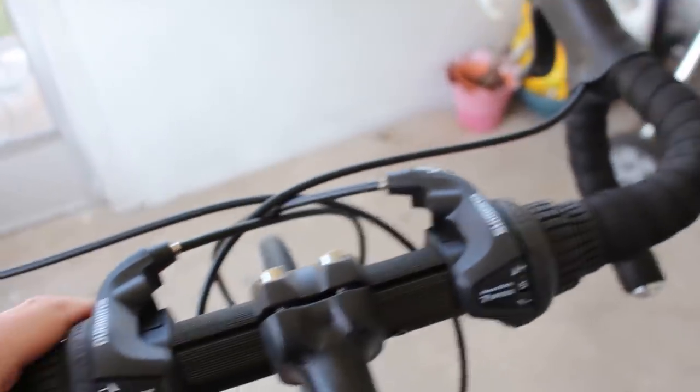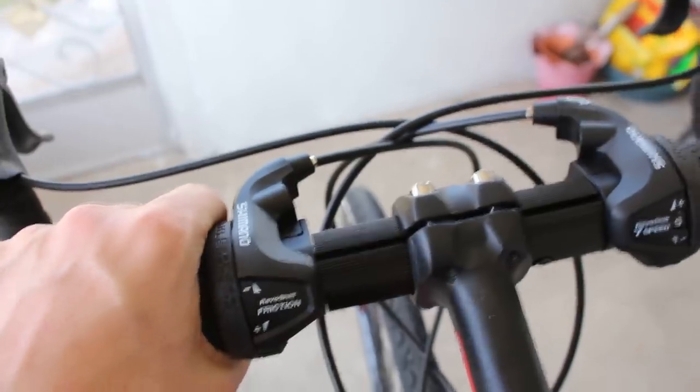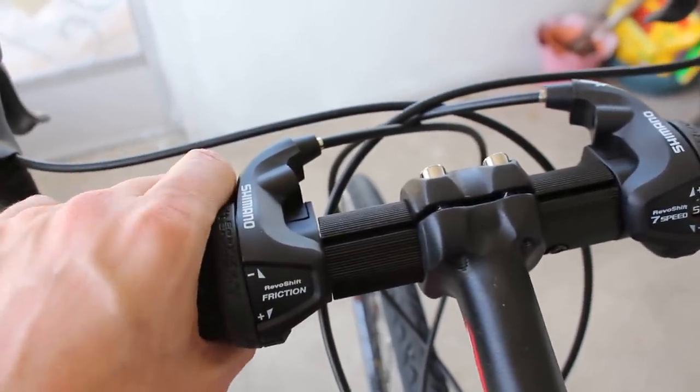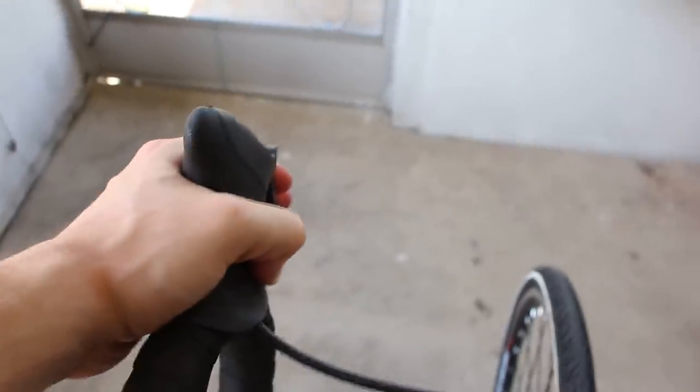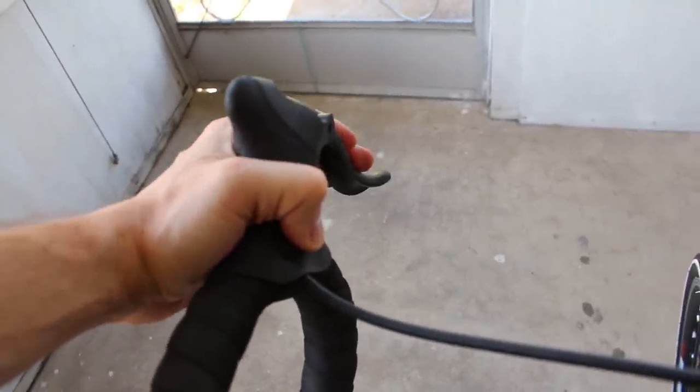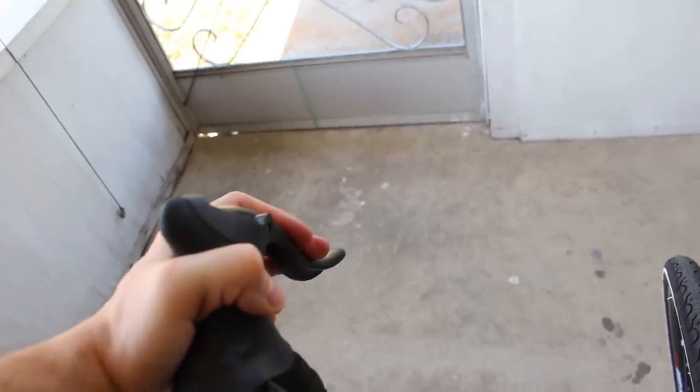Interestingly, the front one is a friction shift, which means it doesn't even have set one, two, three positions — you just have to turn it until it's in the right place, very old school. Whereas the right one does have the click shift positions. For the brakes, you do have typical levers. The logo is scratched off on one; the other one is called Radius. One thing that stands out is the pull is shorter or harder to pull than other bikes I've ridden. It feels quite hard to pull.